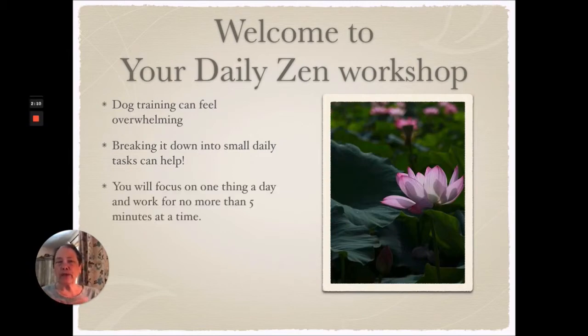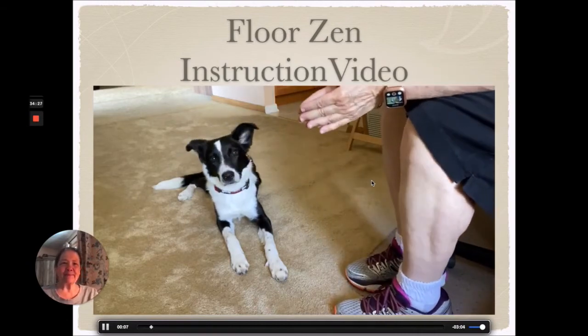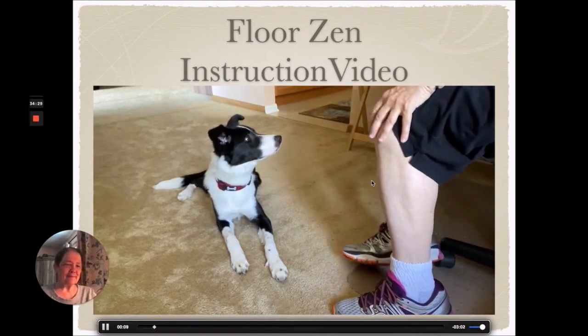So for this workshop this week, you'll focus on one thing a day, and I want you to work for no more than five minutes at a time. Cookies on the floor — floor zen — is our day four exercise.